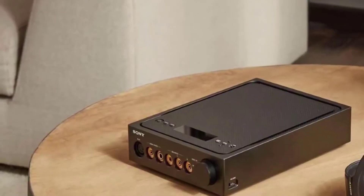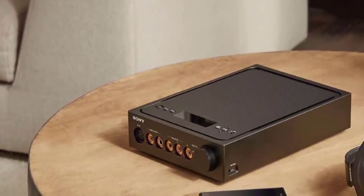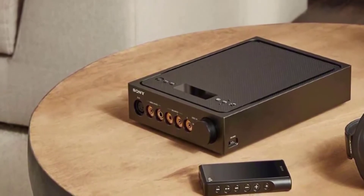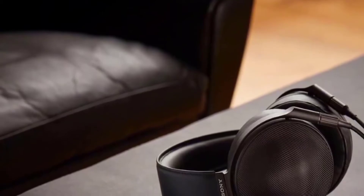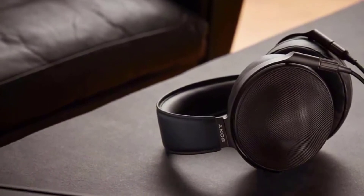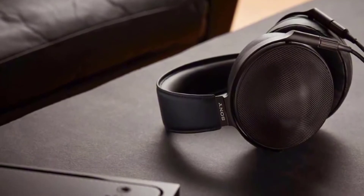The MDR Z1R headphones are only available in black and are easily some of the best made headphones I've ever discovered. The headband is constructed out of beta-titanium for lightness and toughness. It's also lined with leather and reasonable amounts of padding for wearing comfort. The headband slides to fit heads of different sizes, and the slider mechanism is numbered so it's easy for users to readjust the headphones to get their preferred fit.